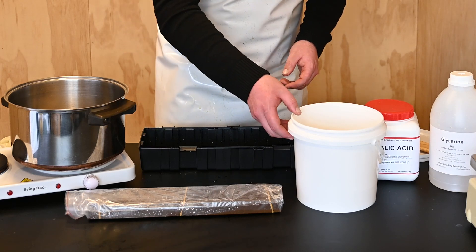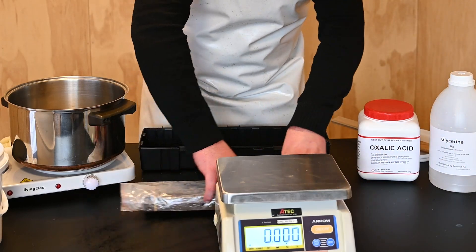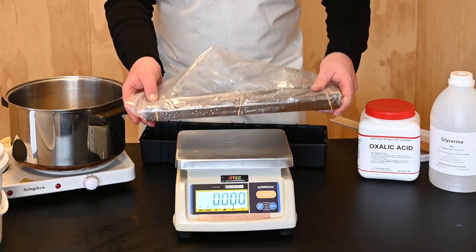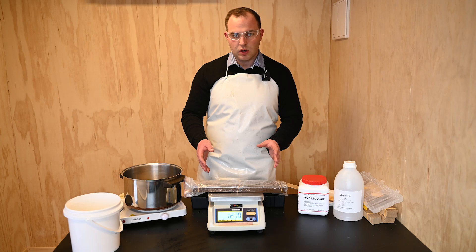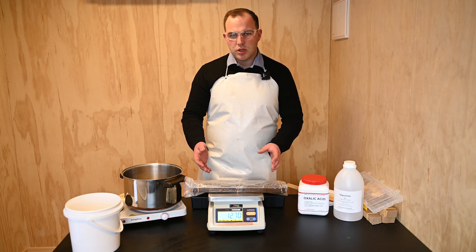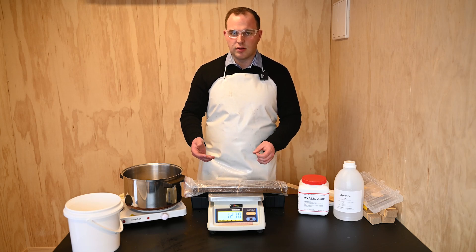With them bagged up, we now want to weigh them and make sure they are the correct weight. So we'll just make sure our scales are tared and pop them on there. That's about 1270 grams total, which means each strip is just under 32 grams each. That's about the most you can get when you're using this method for soaking, and I'm really happy with that. These will still be very effective in the hive.